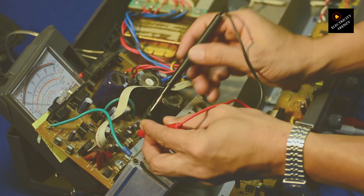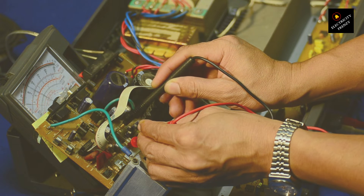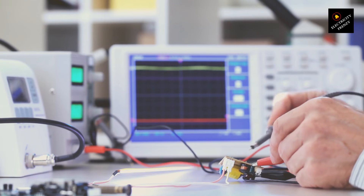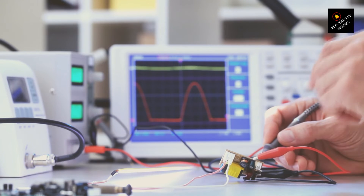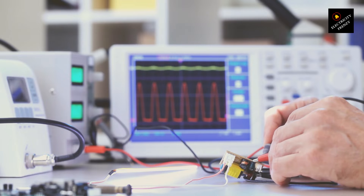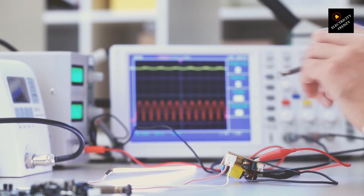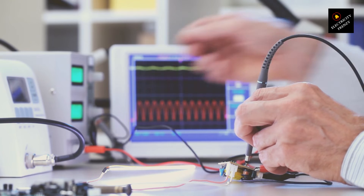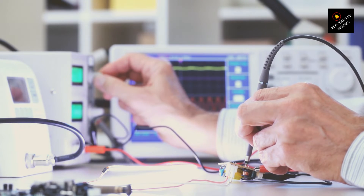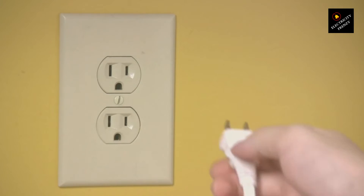Ever wondered what could happen if you use a voltage converter with power lower than your device needs? Let's delve into this electrifying scenario. Imagine you're in a foreign land, armed with your trusty voltage converter, ready to power up your gadgets. But here's the twist: your converter's power rating is lower than what your device needs. Your voltage converter acts as a mediator between your device and the power source, transforming the electrical energy from one form to another. But if the converter's power rating is lower than what your device demands, trouble brews. It's like trying to pour a gallon of water into a pint-sized cup — the converter struggles to meet the device's demands, resulting in a bottleneck.